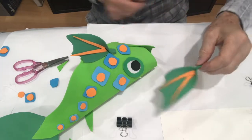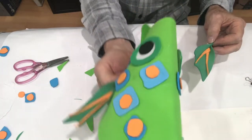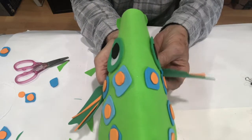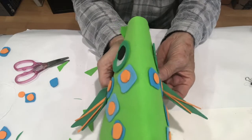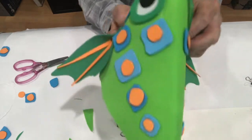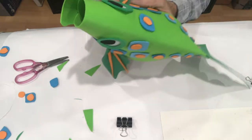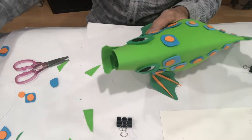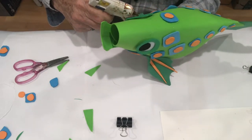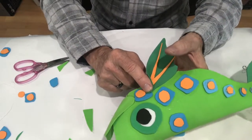That one's ready to go on the opposite side. Look down at your fish to see where this fin lines up equally with the other one. You can also look at it from the bottom - that might be easier. I think I'm in the right spot. A little more glue underneath, hold it in place, there we go.